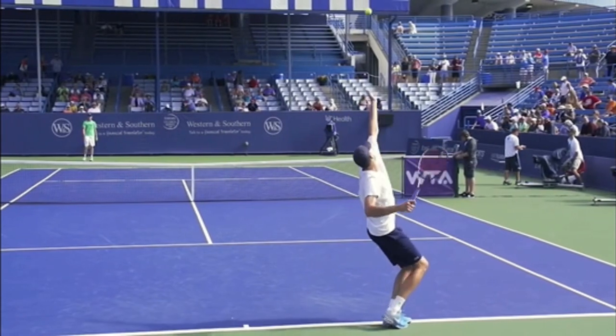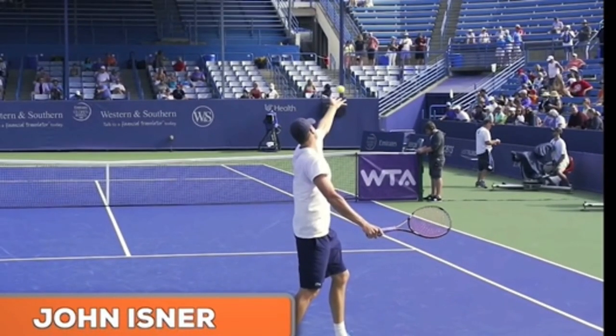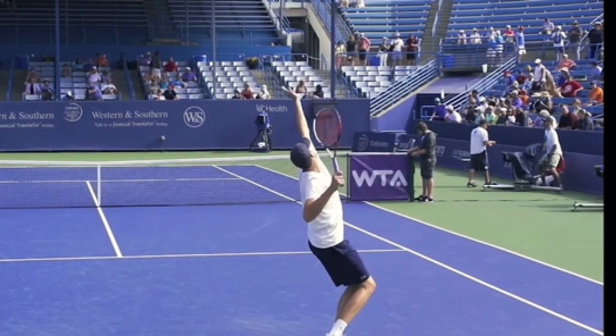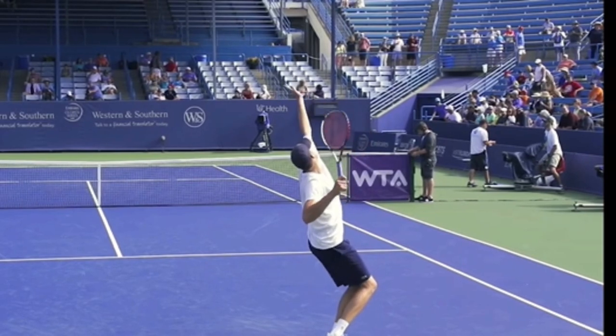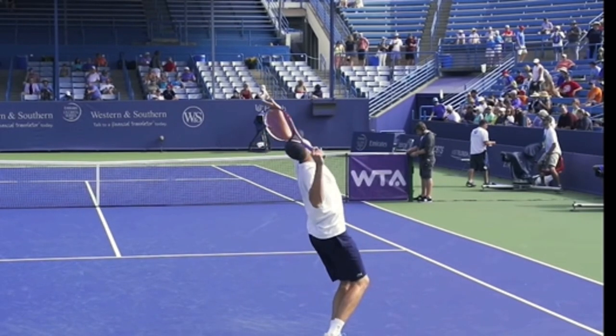So go out and practice your serves. Use a straight arm to toss. Bend your knees and get the racket to shave right in over your head, knocking off the birthday hat. Look to see that as the racket hits the birthday hat, the leg drive is occurring.